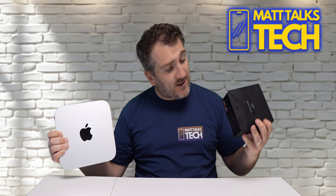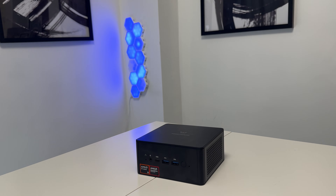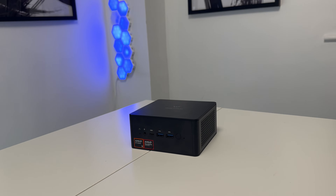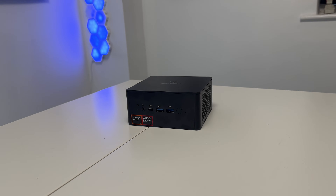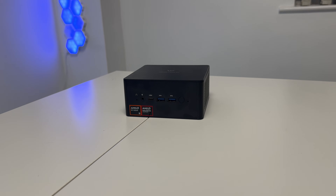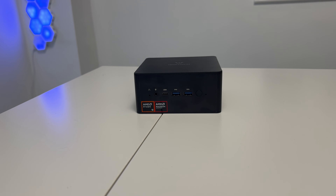The UM890 Pro costs only $649 with 32 gigabytes of RAM and a one terabyte drive — that's just about $50 more than the M2 Mac Mini, which comes with only 8 gigabytes of RAM and a 256 gigabyte drive. This machine may also be even more powerful than the M2 Pro Mac Mini, and today we're going to check that out.